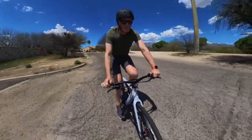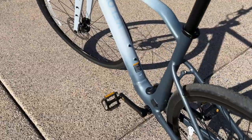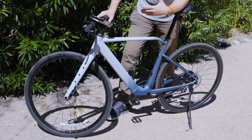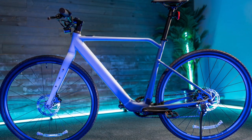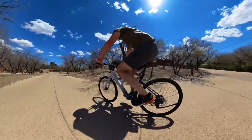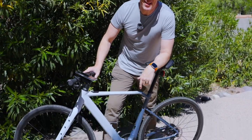It's a whole lot less e and a whole lot more bike. You don't see wires. You don't see a massive battery that screams 'look at me, I'm an e-bike.' You just see a sexy road bike that when I get on this thing and ride, as an avid road cyclist, it puts a huge smile on my face.